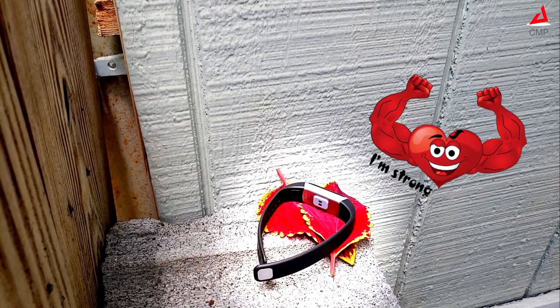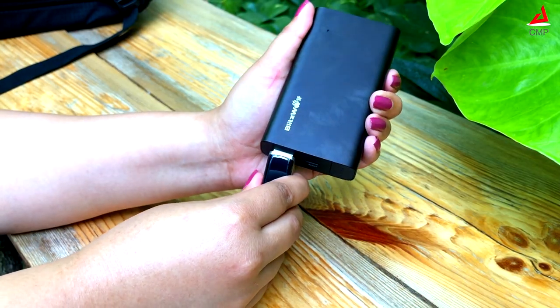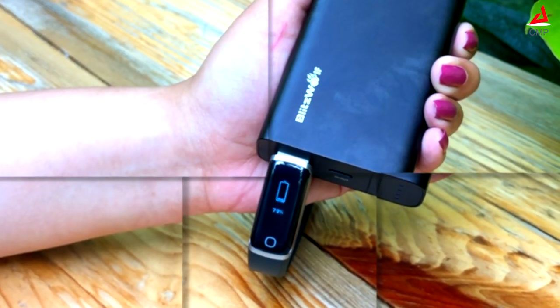This can last up to 5 days on a single charge even with 24 hours heart rate monitoring. The best part is there is no cable to charge this — the USB charging connector is hidden inside the strap.